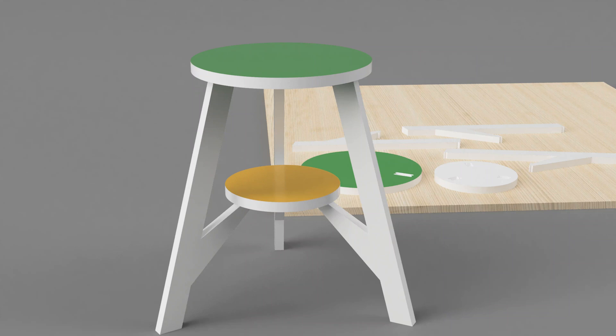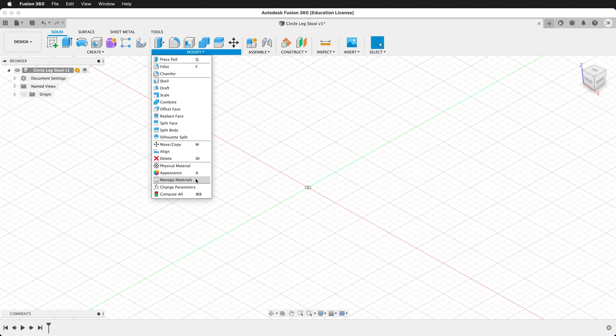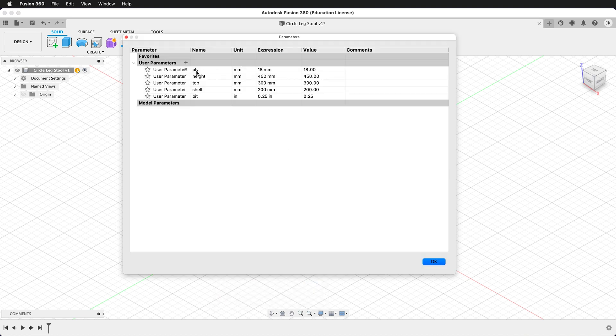Let's go ahead and make a three-legged two-tiered table in Fusion 360. The first thing we want to do is make sure we have our user parameters set up. Here I have a parameter for ply, height, the size of the top of the table, the size of the middle shelf, and the size of my router bit. Go ahead and put in values that make sense for your project.